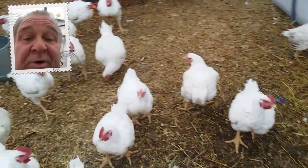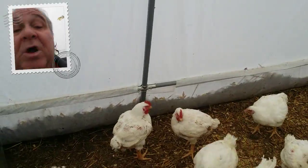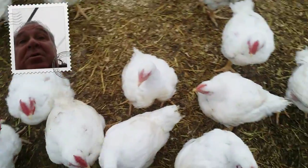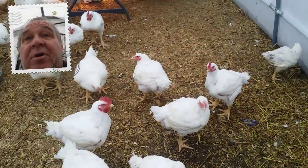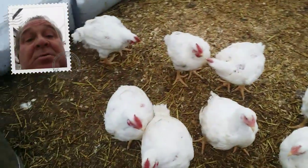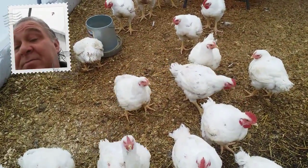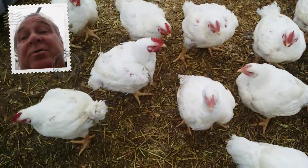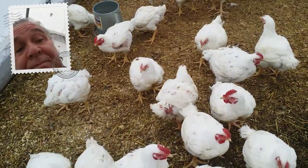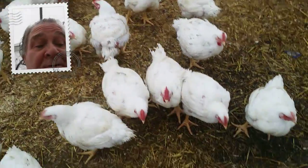There are 200 birds up at the other coop. They're going to be processed and sold as heritage birds — that's what they are. 50 of them will be processed and sold, and then the remaining 150 will be layers. They're still going to be another four months before they start laying, so it'll be cool to see the eggs from those birds — dark brown eggs, colored eggs, the green and blue eggs, and the brown eggs of course.